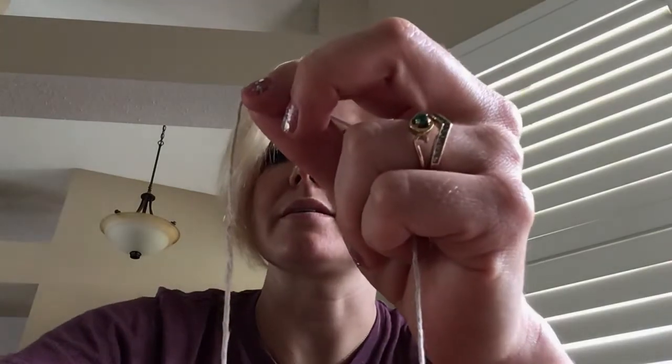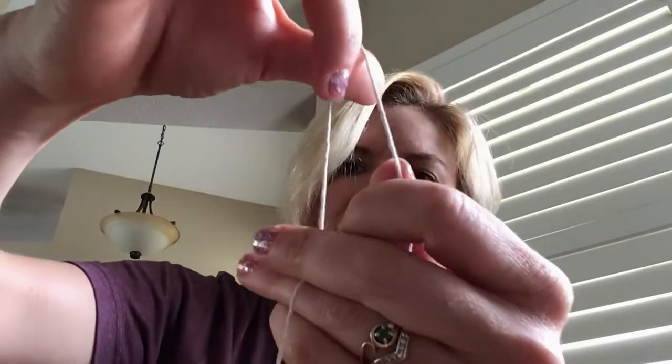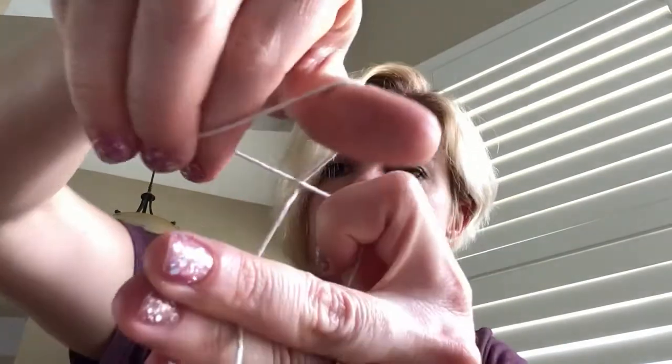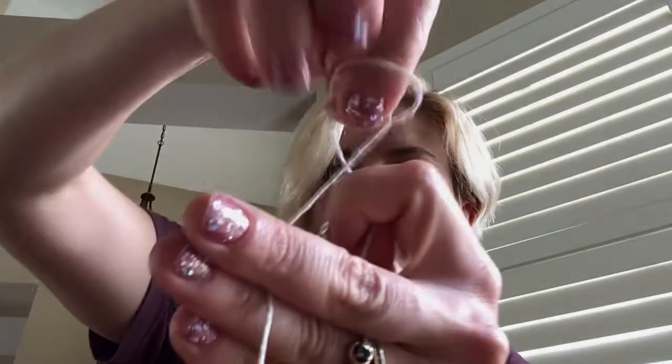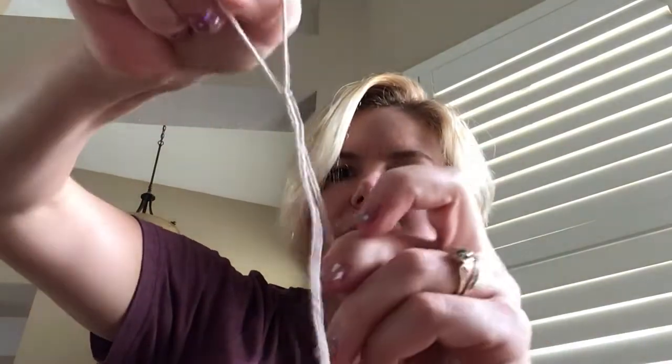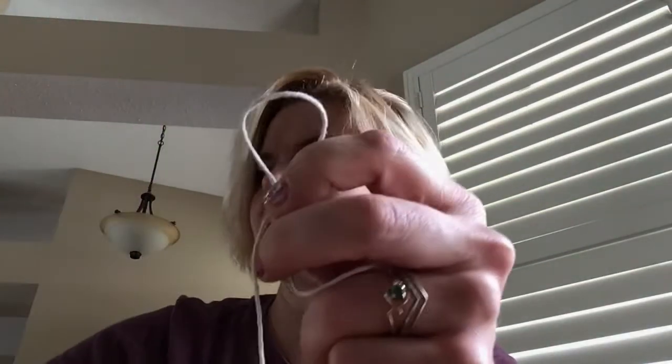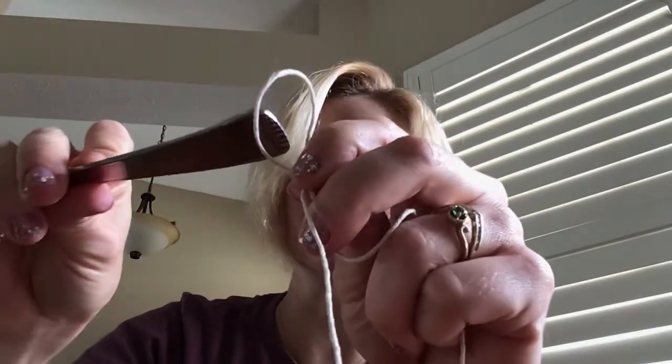I'll show it again. I'm going to put two fingers through, twist, grab the string that's on the bottom, and pull it snug. This is a slipknot so it can get bigger or smaller depending on what you need it to do and where you pull.